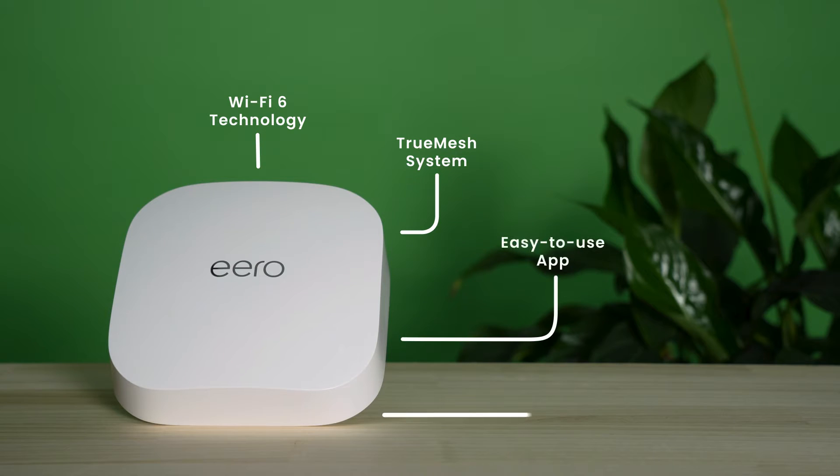On top of this, you can access the handy internet backup function with your Eero Secure subscription. This syncs your alternate connections, like your personal hotspot, to your Eero, meaning you can stay connected during dropouts.